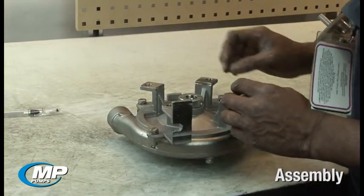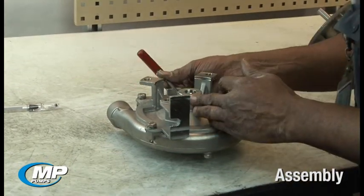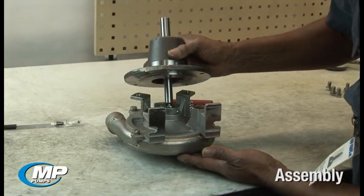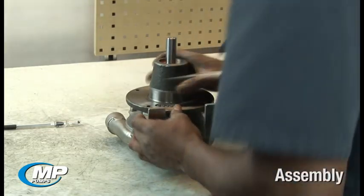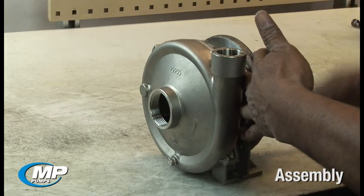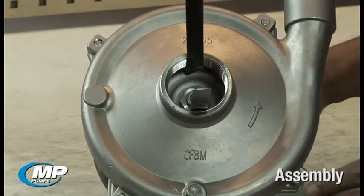Install the drive sleeve clamp onto the drive sleeve and center the drive sleeve clamp on the exposed portion of the drive sleeve. At this point, we are simply installing a ChemFlow pump pack onto a pedestal bearing unit. Do this by sliding the pedestal shaft inside the drive sleeve and tightening the four hex head bolts to the adapter. We are now ready to set the impeller clearance and the mechanical seal working height.